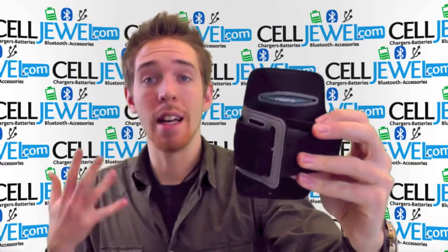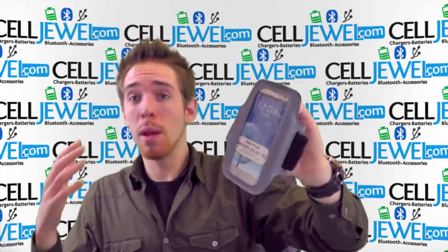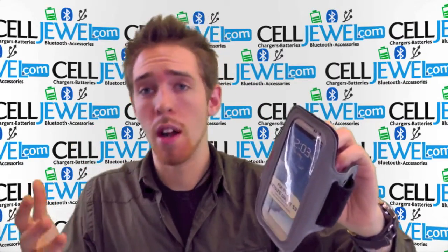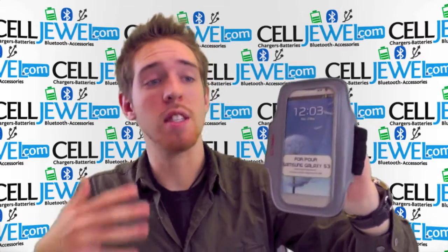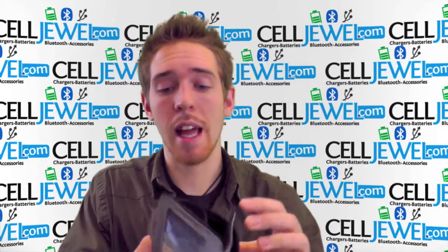It's a great little armband and it's really great if you're a runner, if you work out a lot, if you're just really busy throughout the day and you're doing different kinds of labor-intensive things and you still want to listen to music, keep your phone with you and things like that. So it's really, really handy.